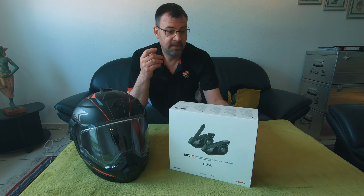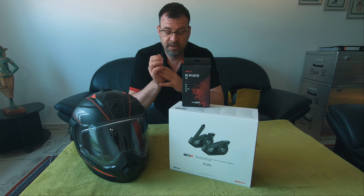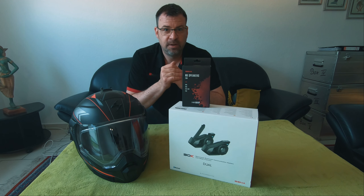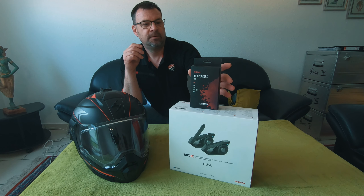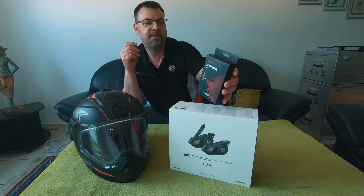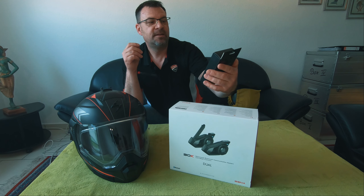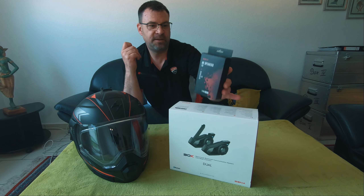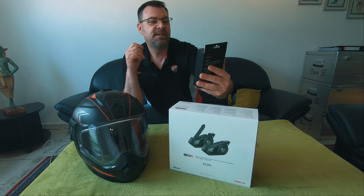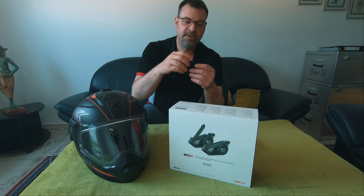Due to the fact that I got a new helmet, I said let's do an upgrade. I bought these HD speakers from Senna — they're about 30 euros. I know these from the 50 series — they already have them. This model goes on the 50S, 30K, 20S Evo, and 20S. There is another model for the 10 series, the smaller ones. Let's see if they make a difference.